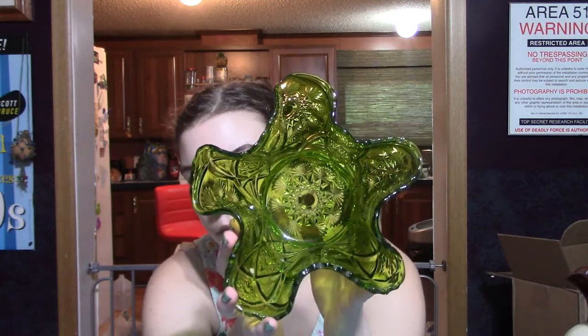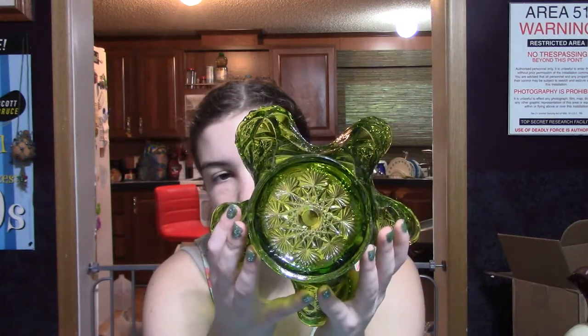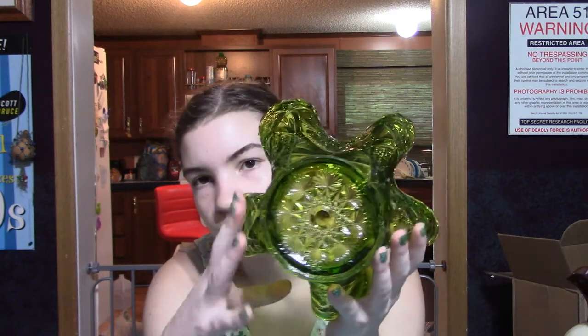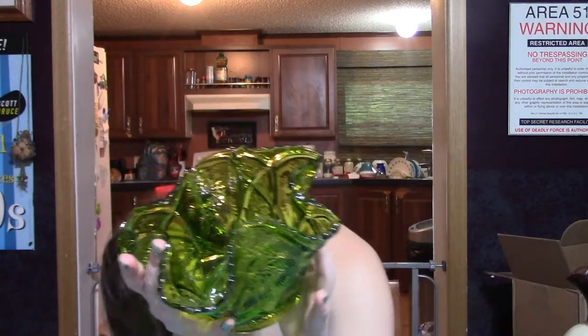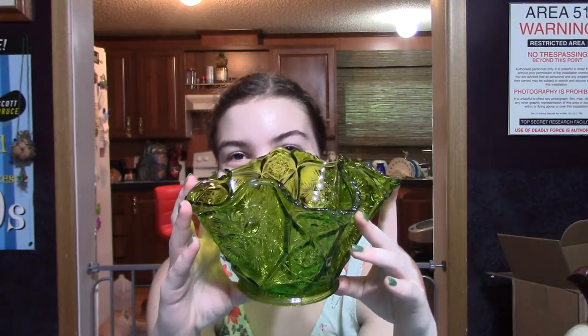I have this beautiful green glass bowl — probably a rose bowl, also from the big depression glass lot we got back last summer. I have not been able to figure out who made this, but it is stunning. This has been up on eBay since July and it has not sold. It's a beautiful piece — it's big, and it would look really pretty in the middle of a table with some roses in it. That is in our eBay store.